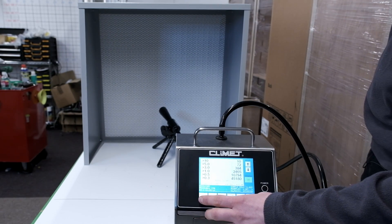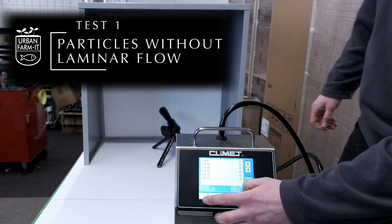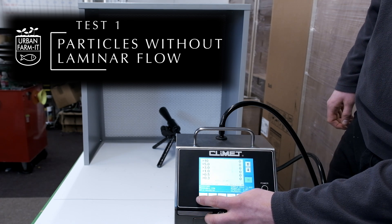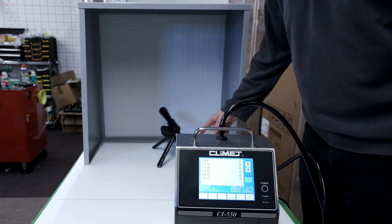What we have here is an airborne particle counter. It's capable of picking up any particulate sizes from 0.3 to 10 microns. Typically mushroom spores are around about 10 microns, and any trouble-causing bacteria are between 2 and 3 microns.